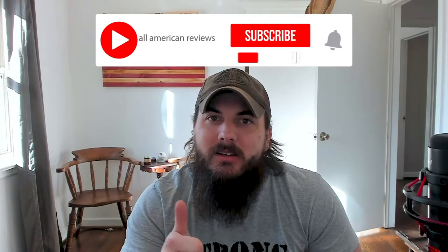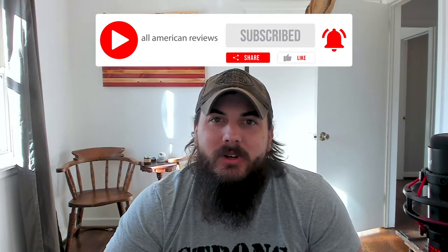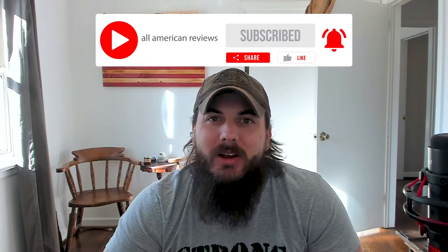And if you're passionate about buying American-made products, give this video a like, subscribe to our channel, and make sure to head over to allamericanreviews.com. There you'll find a ton of research and buying guides on shopping American made.